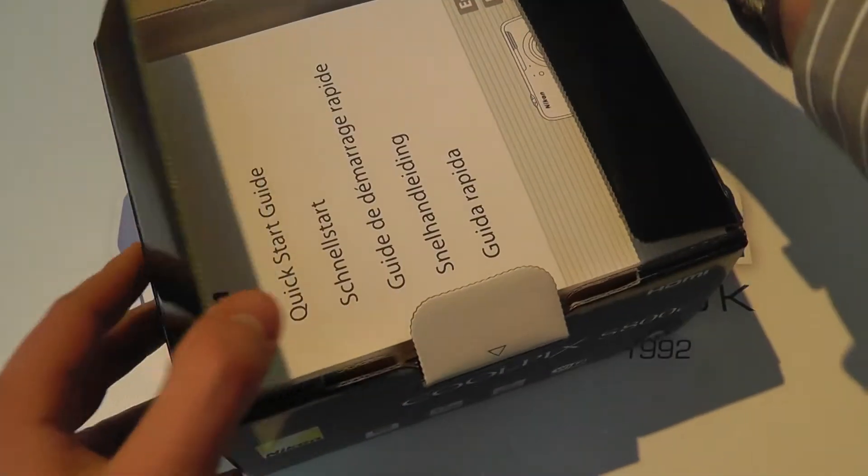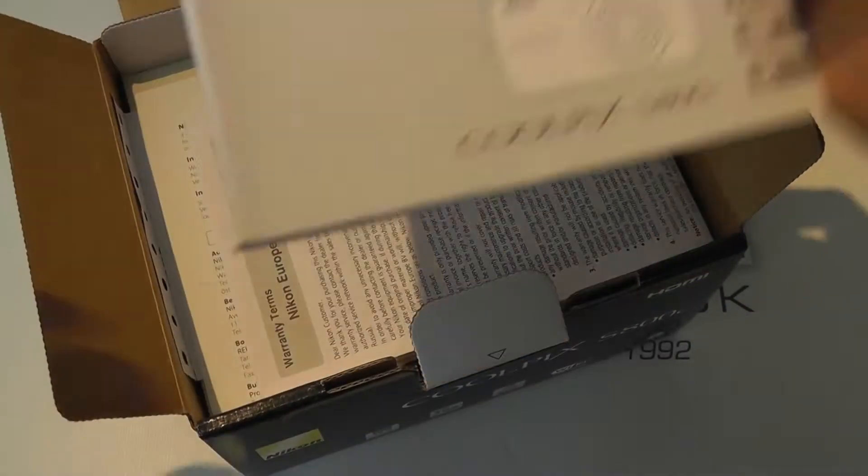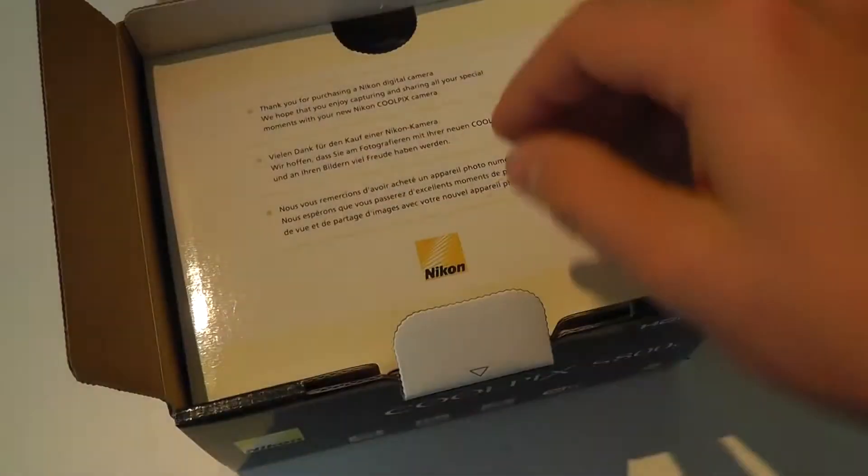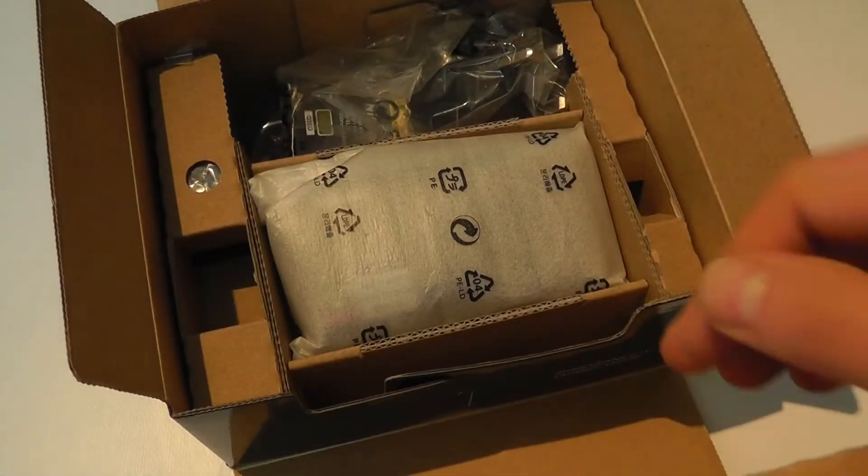Now this is the black coloured unit. So here's the quick start guide — quite a thick guide in a variety of languages in black and white. We've then got warranty information, declaration of conformity, service warranty, and then in here we've got the main components.